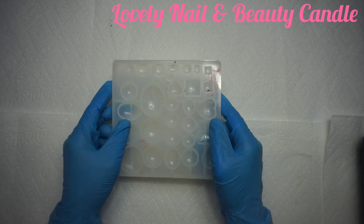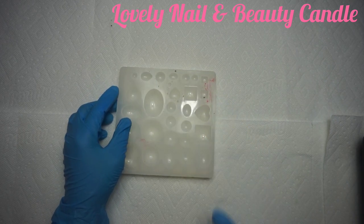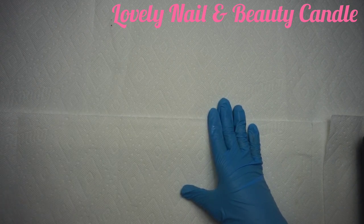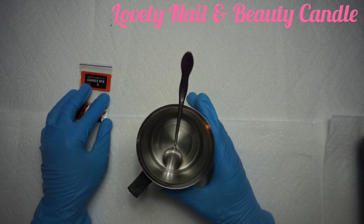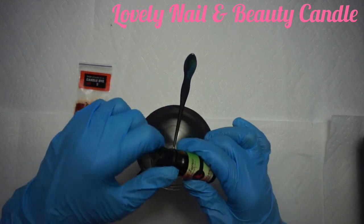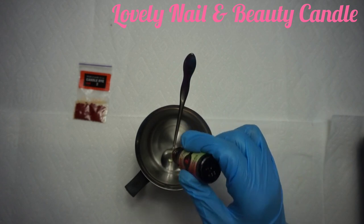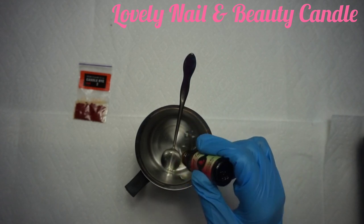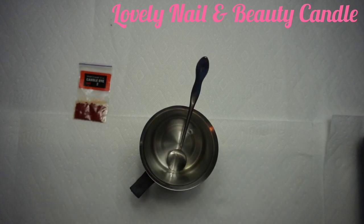I also have a silicone mold with different shapes — I'm just gonna use the one that has the heart shape. So now we're gonna start preparing our project. I have my red dyeing color and my small pot. I think my soy wax is hot already, so I'm just gonna put a few drops of the dragon fruit oil fragrance inside — it smells so good.